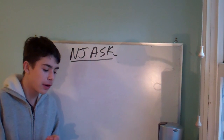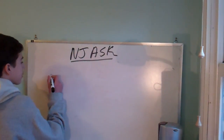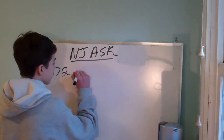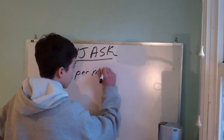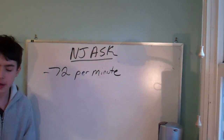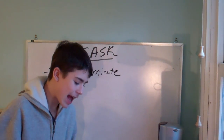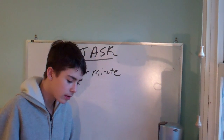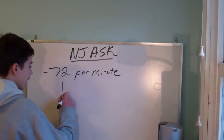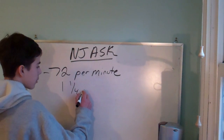A canning machine is able to fill and seal 72 cans per minute. 72 per minute. At this rate, how many cans could be filled and sealed in one and one-fourth hours?